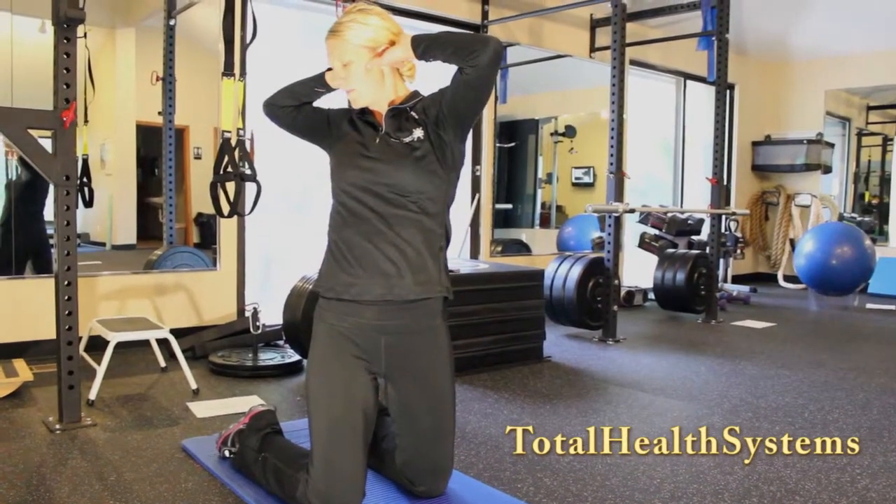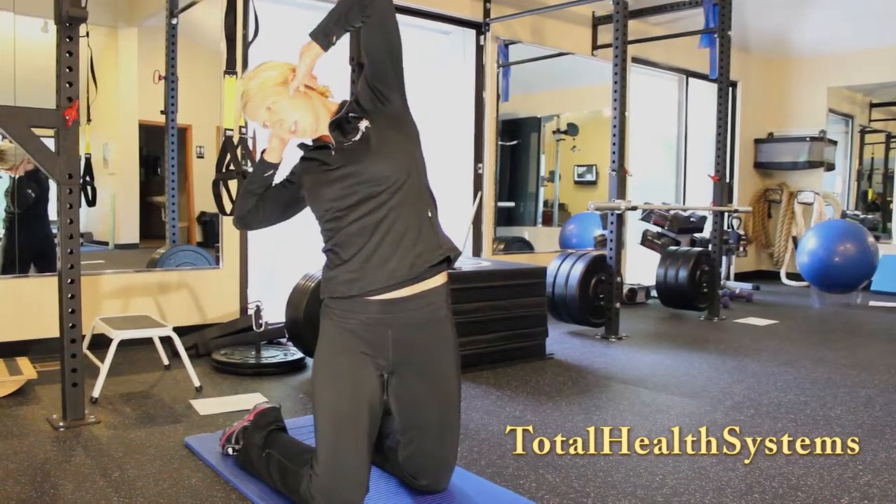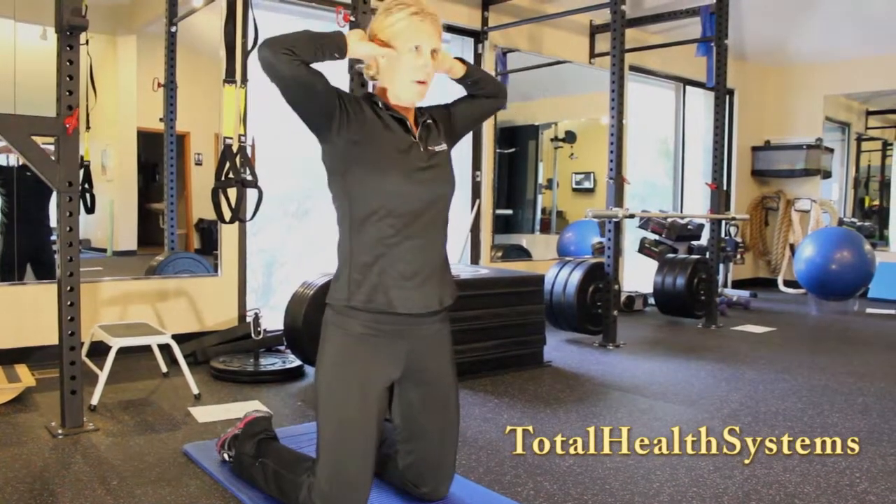Inhale. Exhale, bring that elbow towards your heel. Inhale, come up. Exhale, back to center.